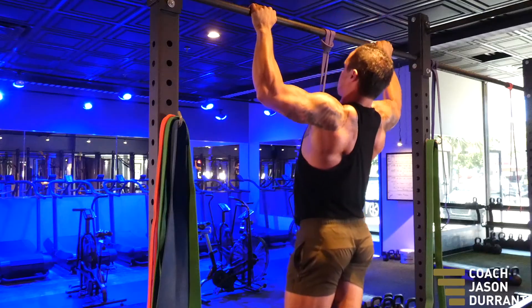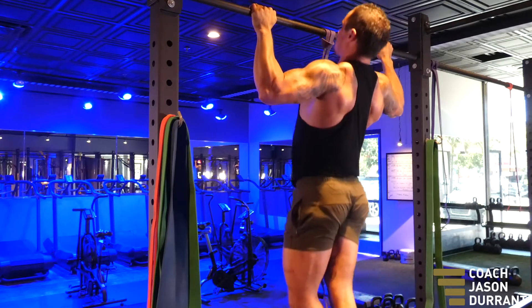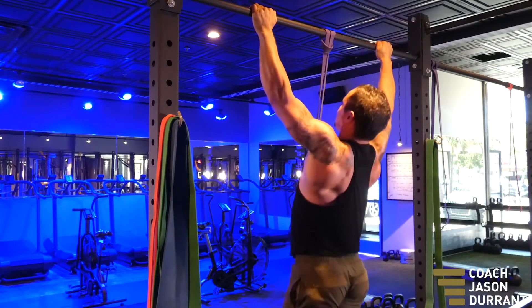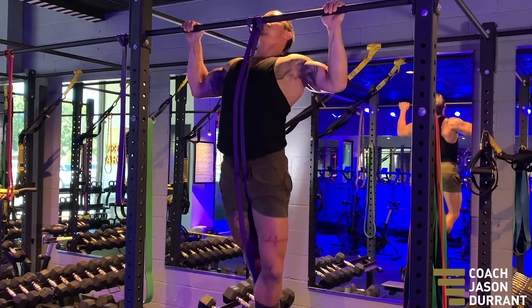All you're trying to do is bring your chest up to the bar, so you want your back arched and your chest pushed as high as you can go — just keep your head back. As soon as you think about chin up over the bar, you're going to use the front of your shoulders.